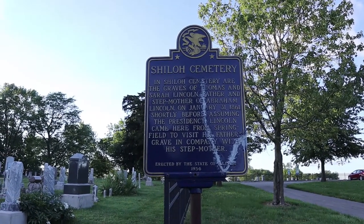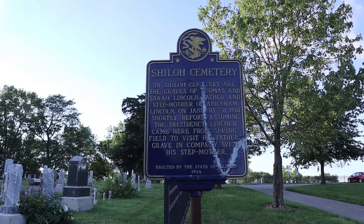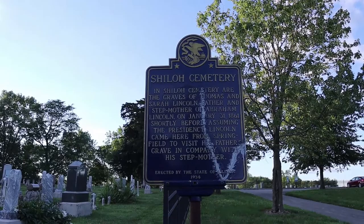On January 31st, 1861, shortly before assuming the presidency, Lincoln came here from Springfield to visit his father's grave in company with his stepmother.